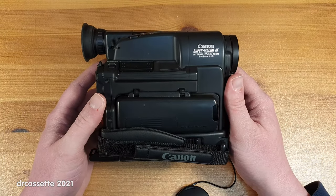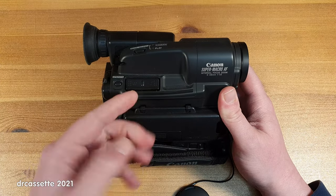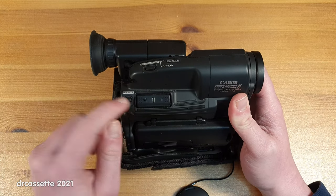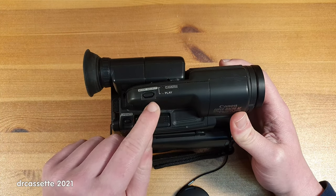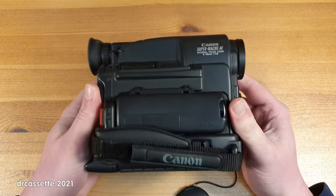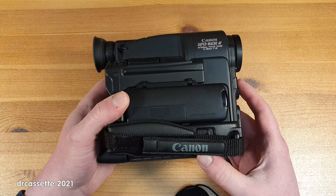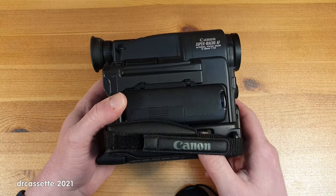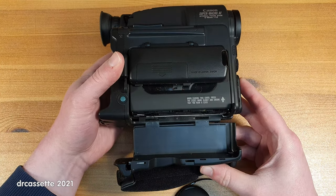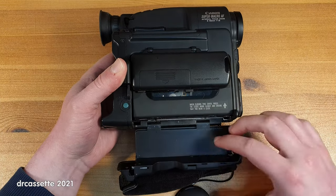As we move around to the back, up here we have the zoom rocker control — just a simple single speed. Up here is an operate button, which I think is some sort of a standby feature. Up on top is the mode select for camera or playback mode. And down here is where the cassette is loaded into the camera. There is an unlock button right there that unlocks this door, and swinging this door out of the way reveals the eject button right there.